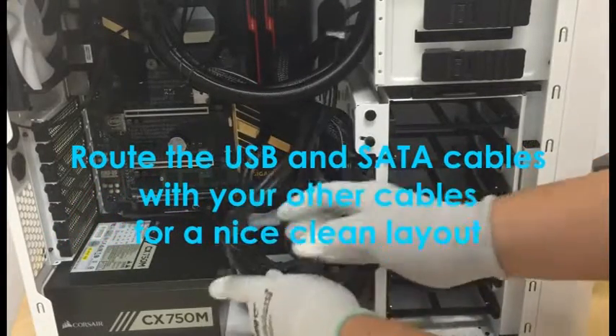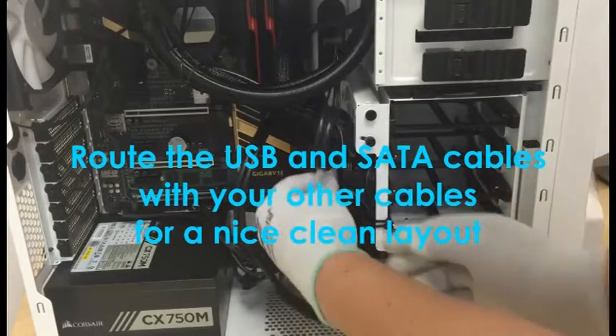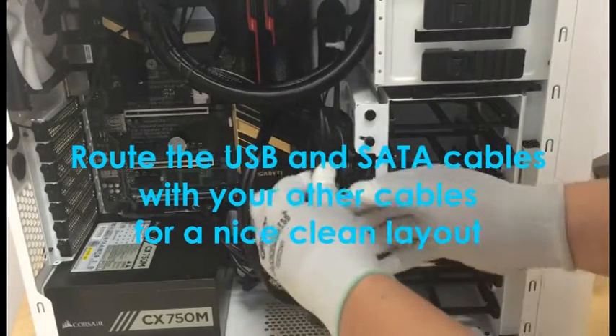Step 10: Take the USB and SATA power cables and route them with your other cables for a nice clean layout.